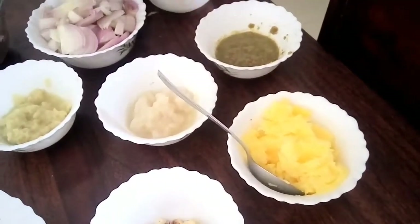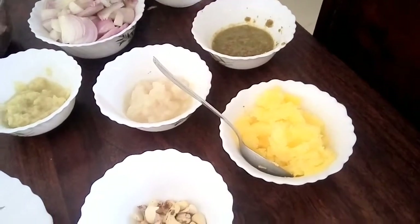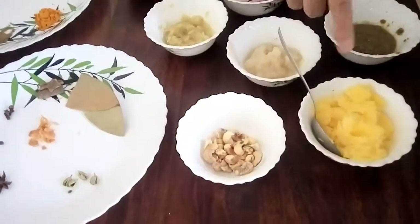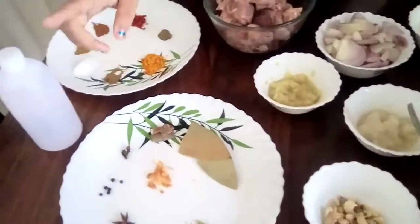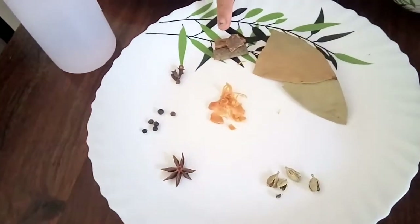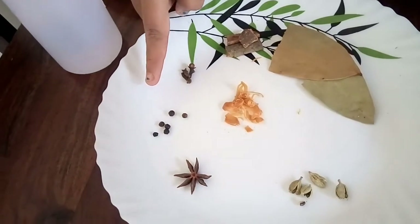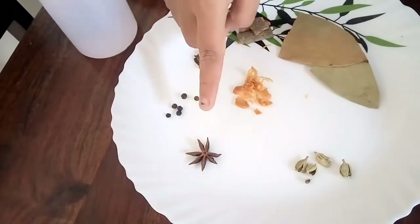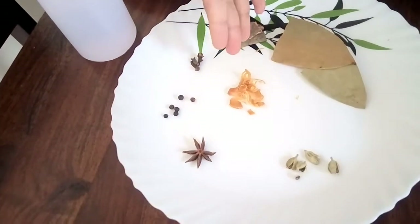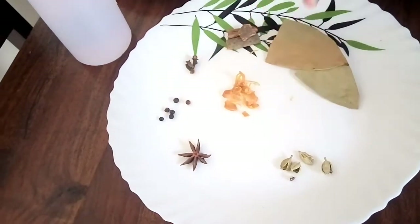Here I have pasted 1 tablespoon cumin seeds and 3 green chilies. Here are some cashews and ghee. For whole spices we will be needing bay leaf, 2 to 3 broken cinnamon sticks, 2 to 3 cloves, 4 to 5 black pepper, one star anise, and a little bit of mace or javitri crushed roughly.